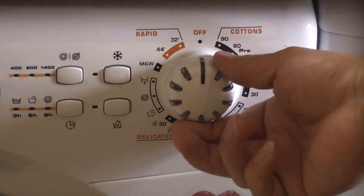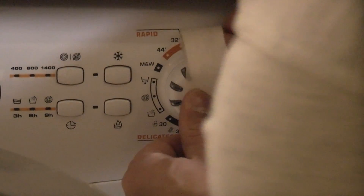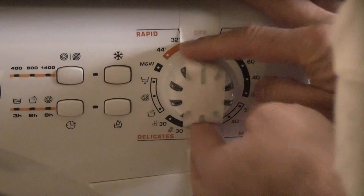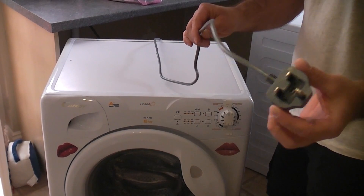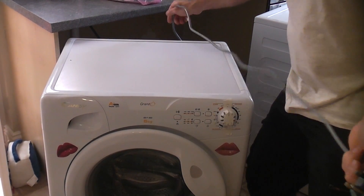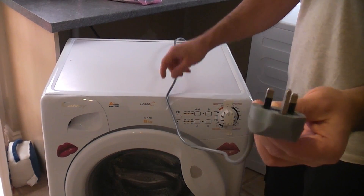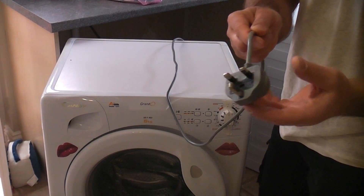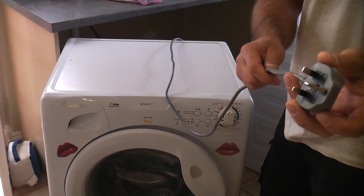Before we do anything, we're going to ensure the selector knob is in the off position and then use a piece of tape to hold it so that it can't move from that position. It's critical when you're working on any appliance that you unplug it from the mains — tracing the lead to ensure you unplug the correct appliance. There have been people in the past that have unplugged the wrong appliance and been electrocuted, so it's critical that you unplug the correct machine.